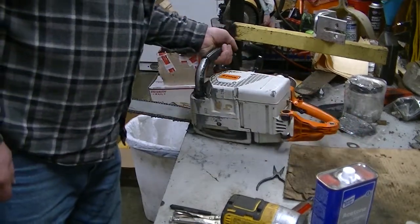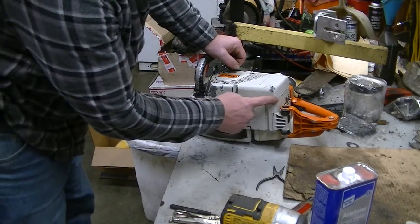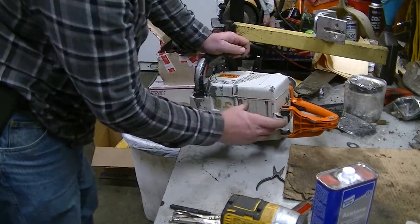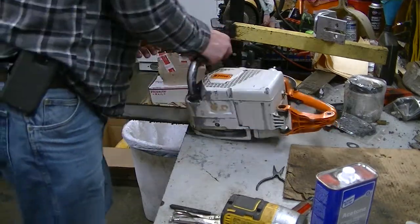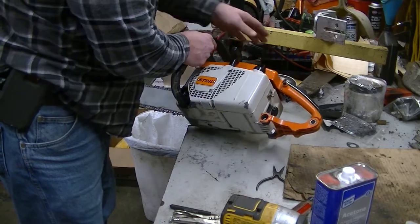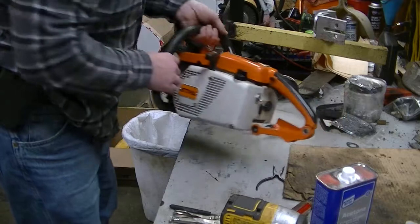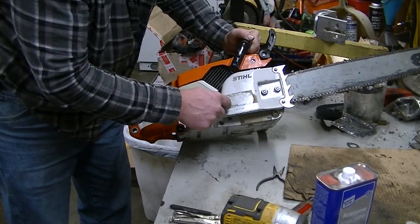From these 031s, and probably others in this line, the tank is in a half — there's a seam right here — and the starter, the tank, and this AV mount here are all part of one assembly. So you basically have got to get your main handle, your throttle handle, get that stuff off, and you've got the three screws out here — one, two, three — and then there's a screw all the way around the back that's just covered by the drive case cover here.